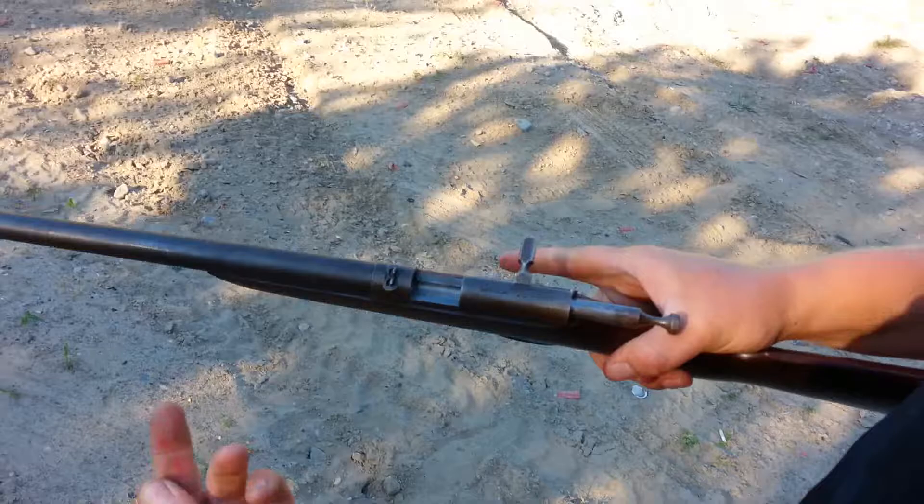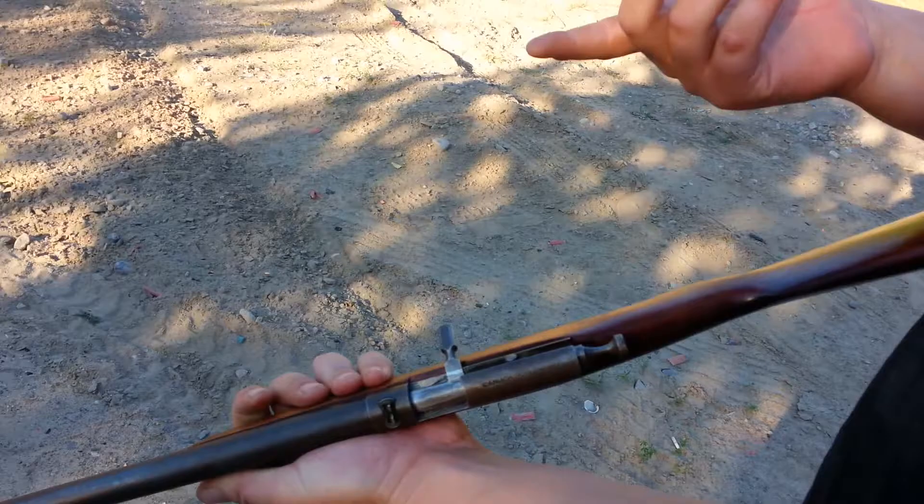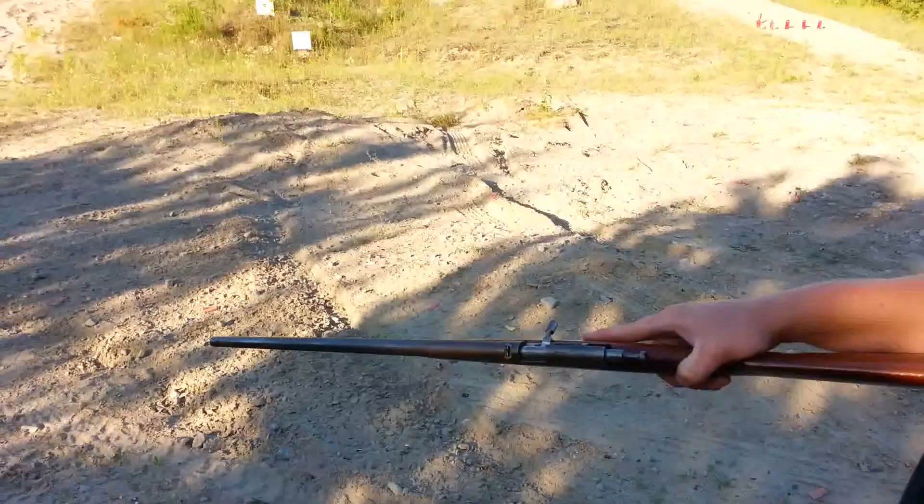It's a single shot bolt-action rifle. One in the chamber here. Put your bolt forward, and on these old guns, you're going to pull that back for it to fire. Let's try her out.